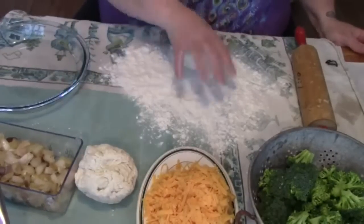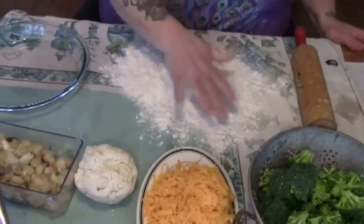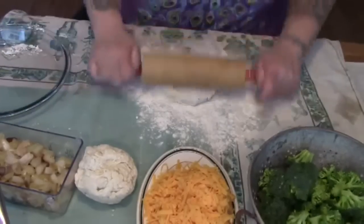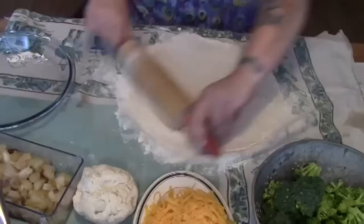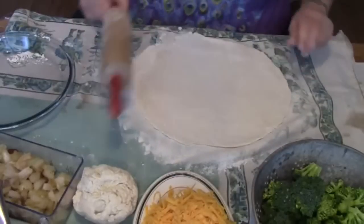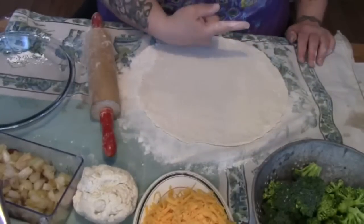Let's get our pie together. Now folks, if you're a vegetarian, by all means leave out the meat — it's not a huge issue. If you want to know how to make my flaky pastry, there's the link right there.